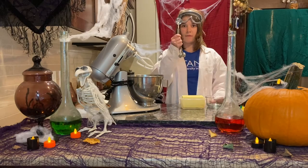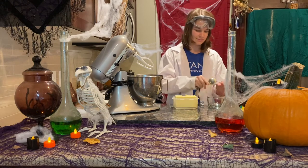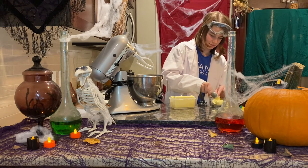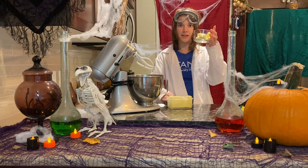We need four tablespoons of melted butter: one, two, three, and four. Now let's melt it.